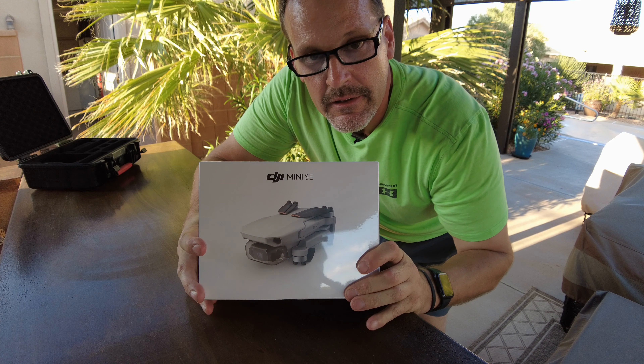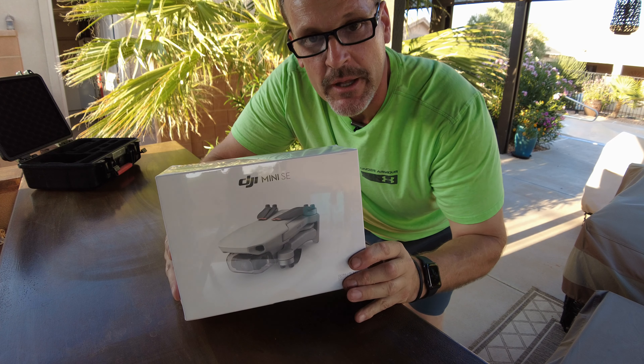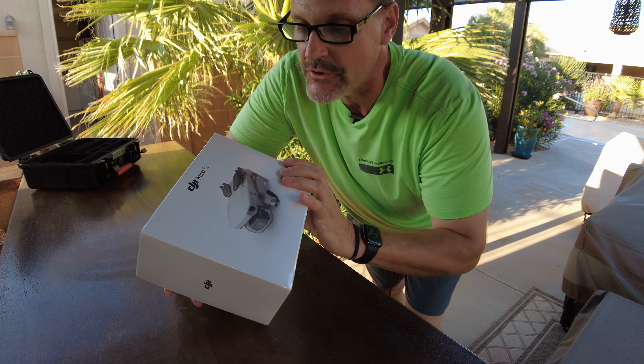DJI Mini SE. Quick unboxing. Let's do it. Just came in the mail.